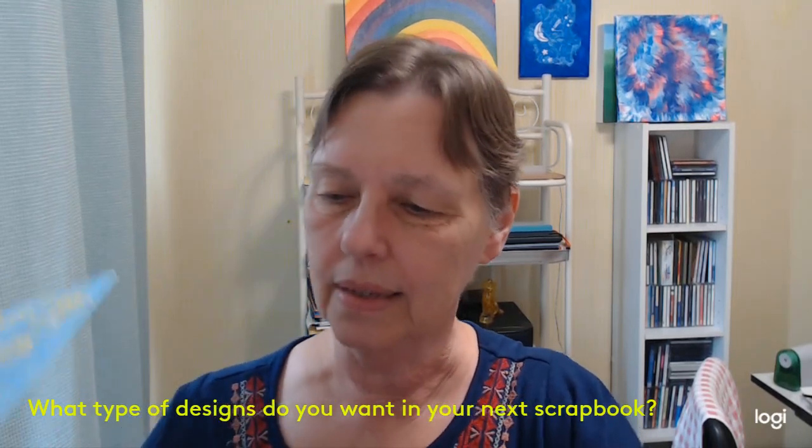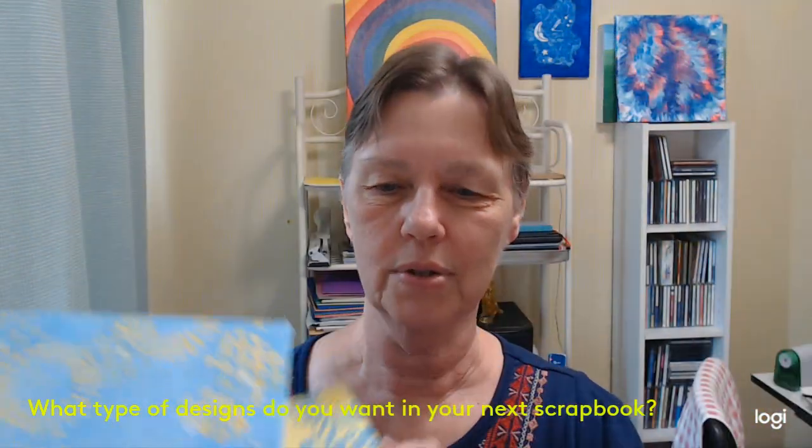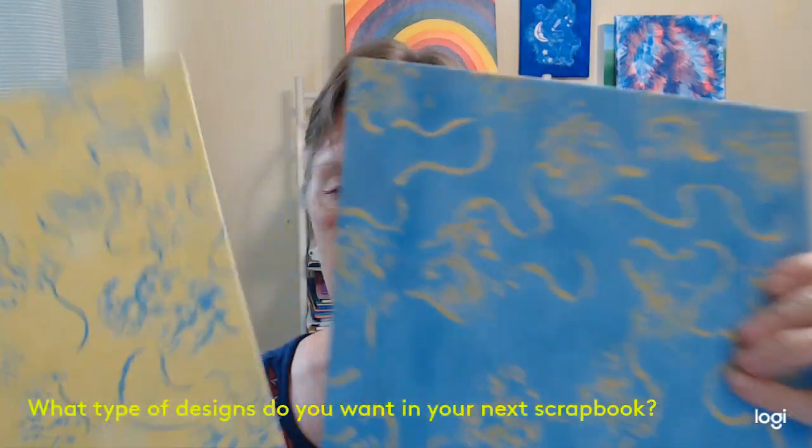So these are some of the backgrounds that I'm using for the upcoming wedding one, and this is the other set.